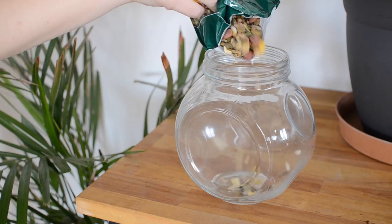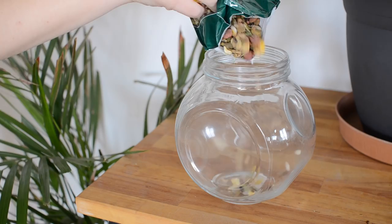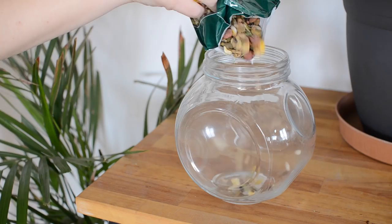After those three days, transfer the food from the bag into an airtight container. This can be absolutely any container, whether it's glass or plastic or tin or whatever, as long as it's airtight so that no other insects can get in and lay eggs inside.